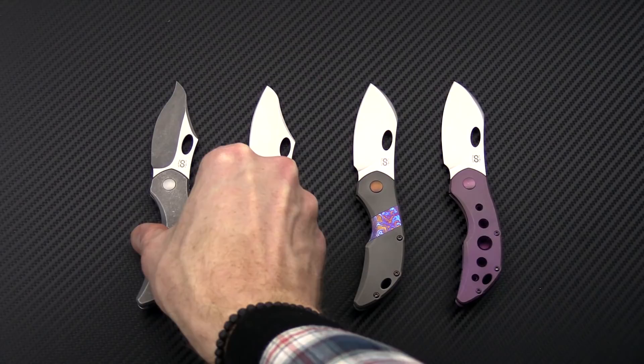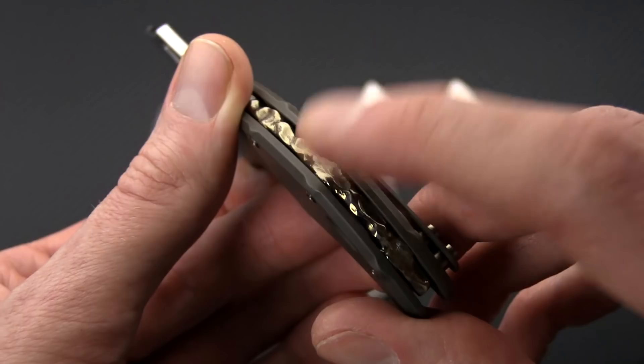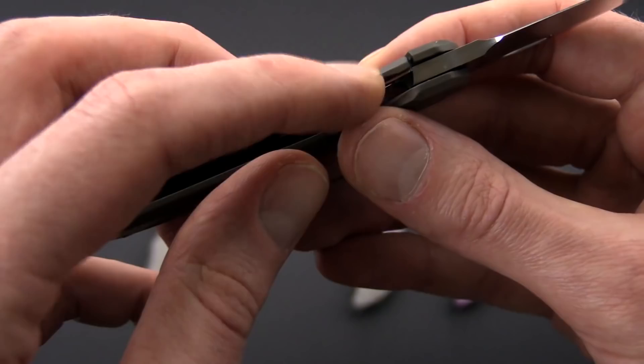Next up we have the Simper profile, which is sort of a modified sheep's foot — you get a little more point on this. It's got a nice satin finish, again in Buller's M390. This one has the jigged backspacer in a bright bronze color, and then a more matte bronze finish on the titanium frame and scale side. You can also see the over-travel stop and the stainless steel lock face insert, which provides a nice smooth operation on the lock.